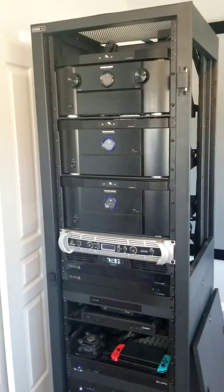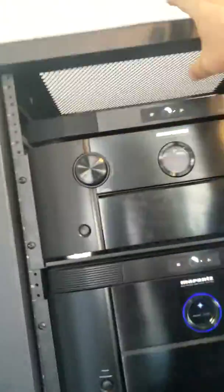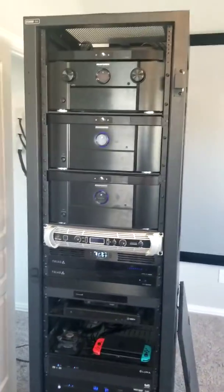A lot of people disagree with amps on top, but I'll tell you right now — in this rack, I'm six foot four, 270 pounds, and I can pull on this thing as hard as I want and it will not come over. I've tried. People tell me it's a safety concern; I promise you it is not.